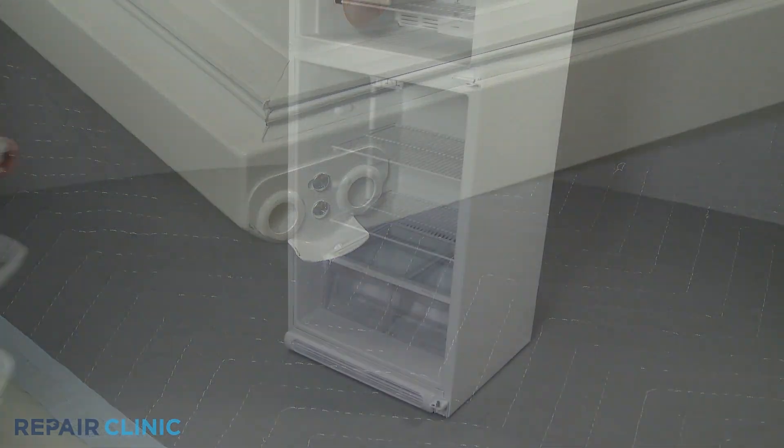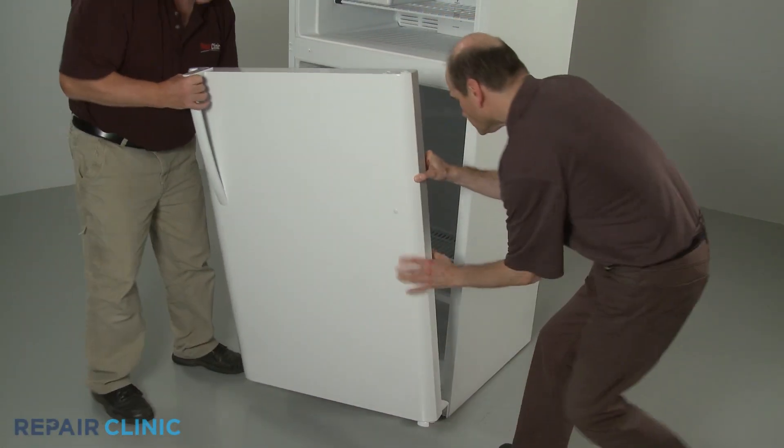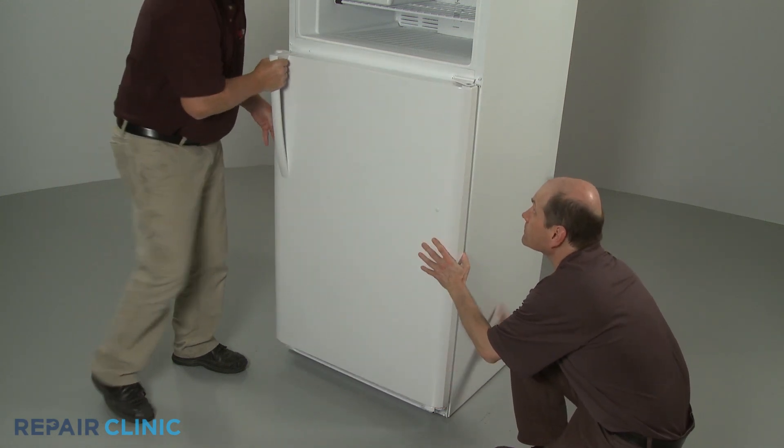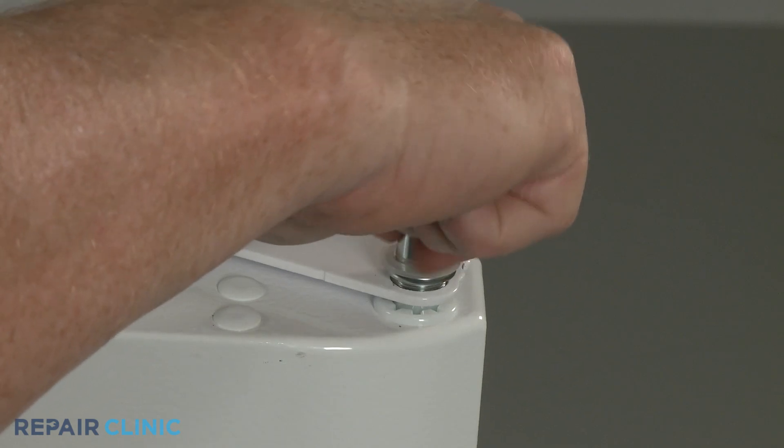With the new stop in place, reposition the door on the lower hinge pin. Close the door, then thread and tighten the center hinge pin.